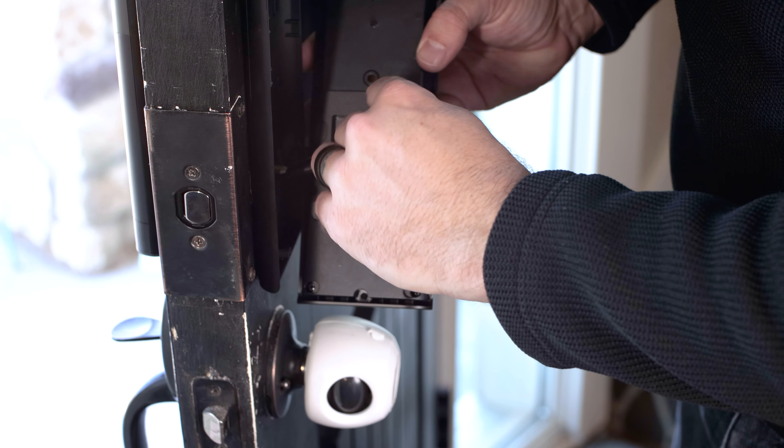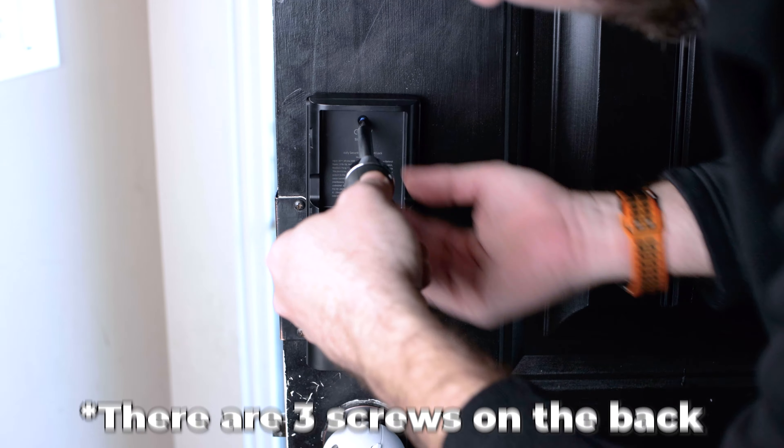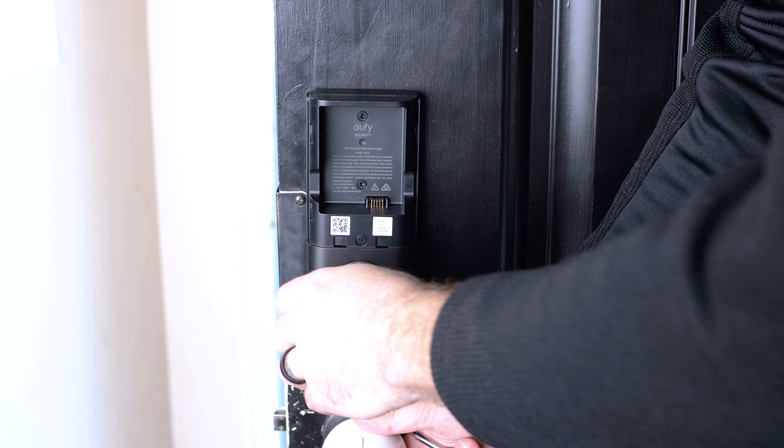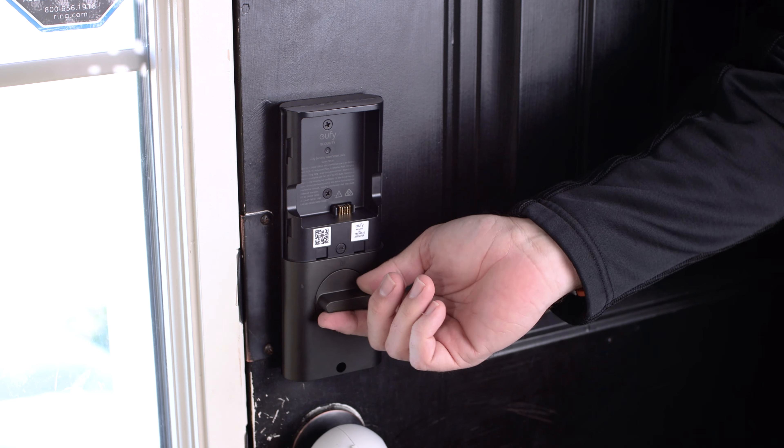You might want to use masking tape to hold the keypad to the doorframe if you don't have a friend to help. Run the two long screws to the inside plate and tighten them down — do not over-tighten. Next, connect the electronics harness and antenna plug to the inside unit. Ensure the inside thumb turn screw is turned all the way to the right, the unlocked position. Then slide the inside plate over the rotating hardware, and once everything fits snugly against the door, install the two screws in the battery compartment.